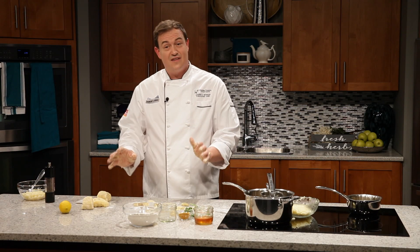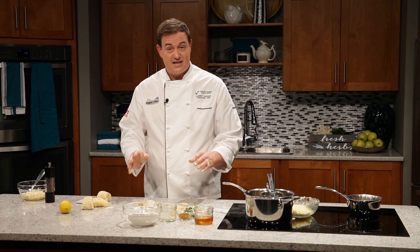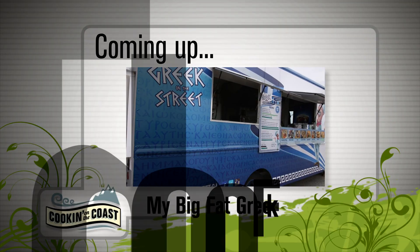We'll be back later in the show to pull together our Parmesan gnocchi with asparagus, hazelnuts and pickled mustard seeds. Don't go away — right after the break, we're going out on the road. I'm going to roll out the rest of these gnocchis.